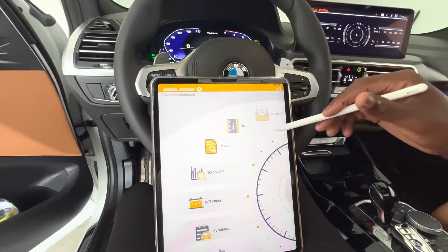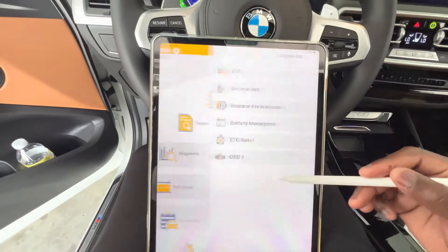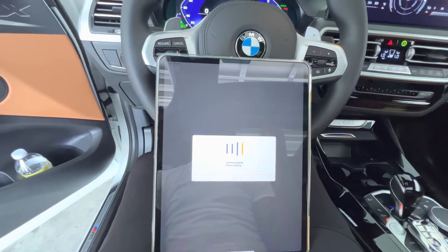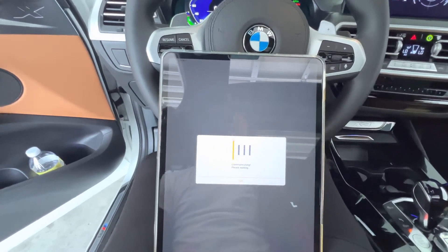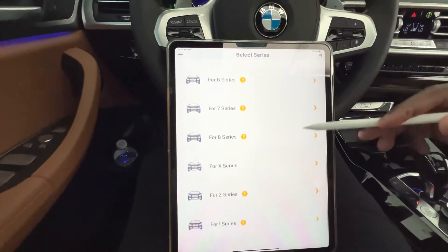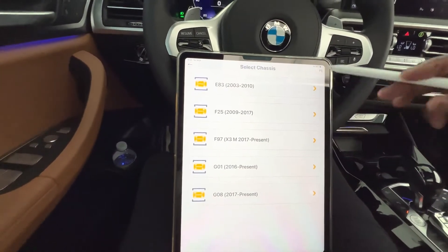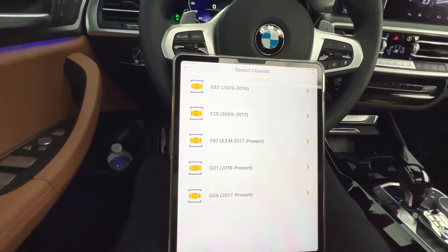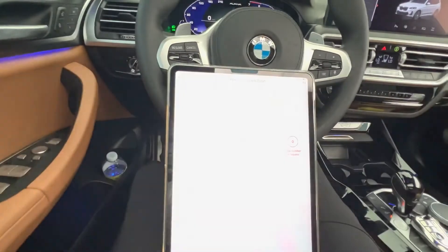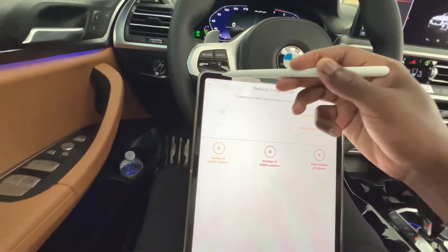The BD300 is also capable of a full system diagnosis. You go to BMW, select your series, then you can do a full diagnosis of whatever issues or codes are on your BMW. We're going to go to X series, then X3, select our variant, and then do a full system scan — there are no faults or failures right now.